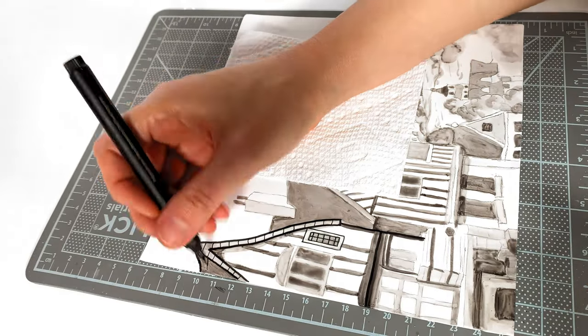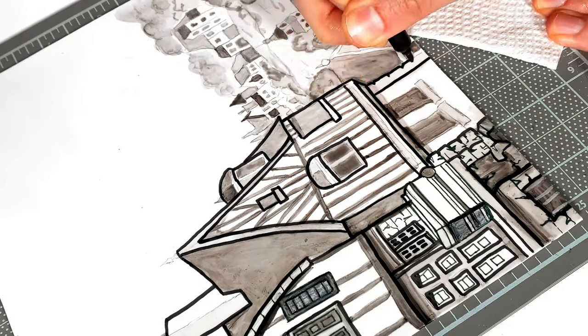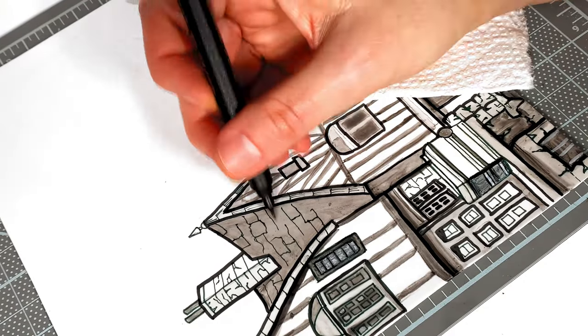To add more of a storybook illustration effect, I'm outlining everything with black edible markers from Drip Color, using their dual-tipped marker for the main outlines and a fine liner for the details.